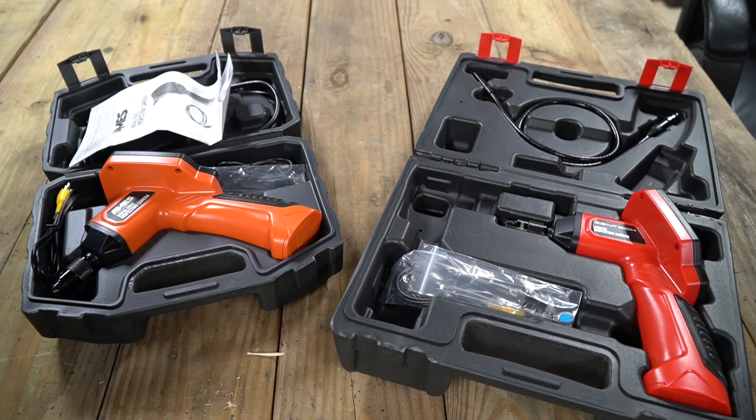Today we have another new Tool Day Tuesday. I cannot believe how fast the weeks fly by. But today, as you all know, is a day that we review unique tools — tools that help us around the garage, specifically tools that I use every day.